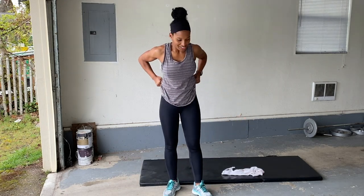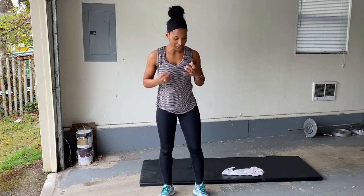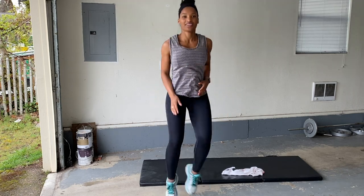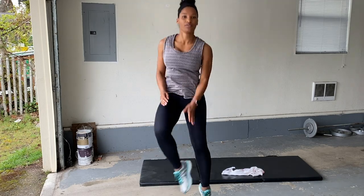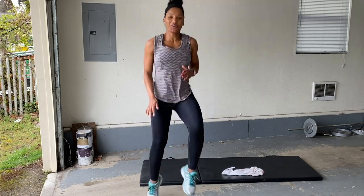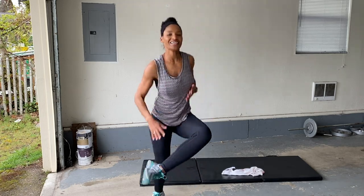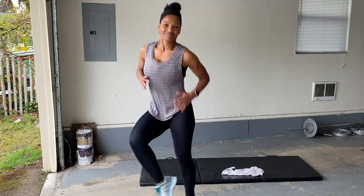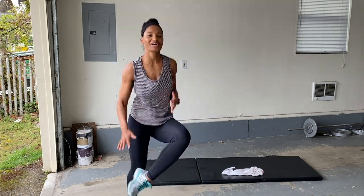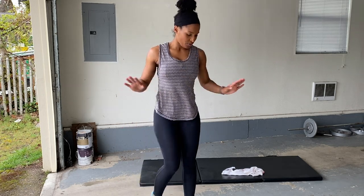Let's do our heel touches — it's the best part. Here we go. Get those heels up, touch those heels. You can do it. Good little cardio variation. 20 seconds on, 10 seconds rest — that's all you got. Rest.